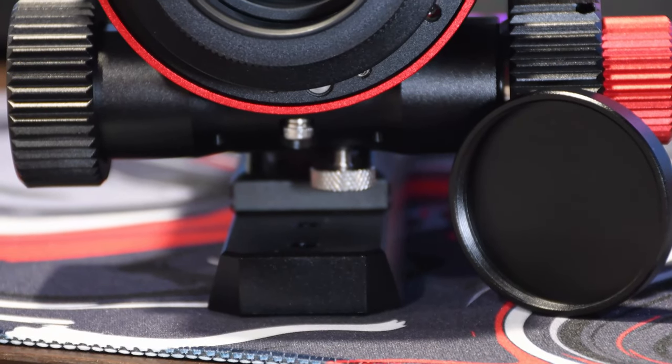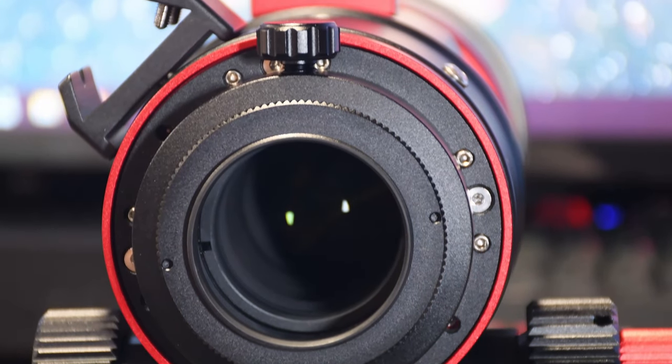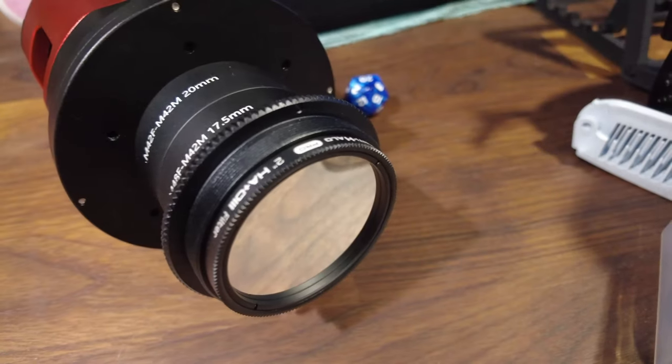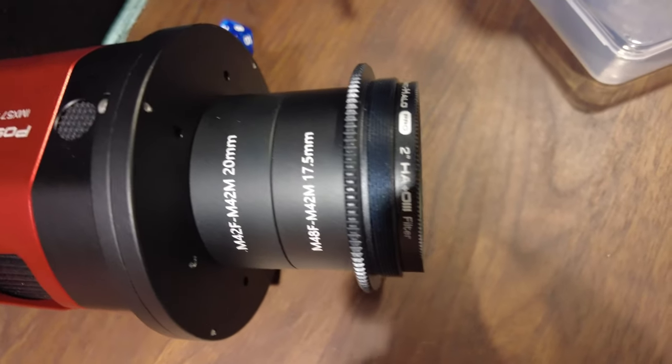Screwed into the back of the focuser is a threaded insert which terminates in an M48 male thread for attaching all your common accessories or your camera directly. A cool thing about this is if you screw it out, you can fit a 2-inch threaded filter into the back of it — so there's no need to purchase a separate filter drawer or anything like that. This could be really useful if you want to use this telescope with something like a DSLR, which has limited back focus available. You can simply thread a filter in, pop your DSLR on its T-ring, and away you go — no extra accessories needed.